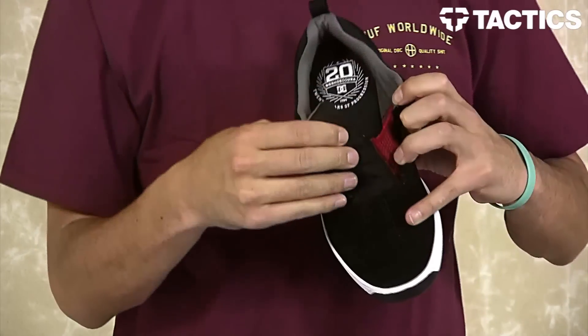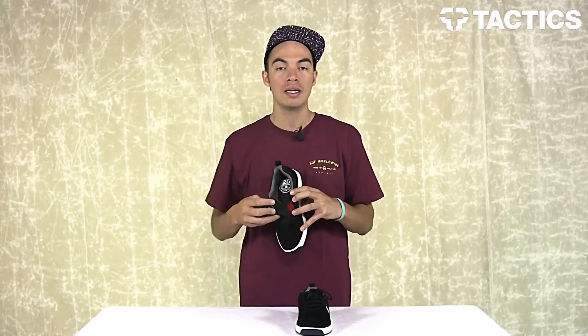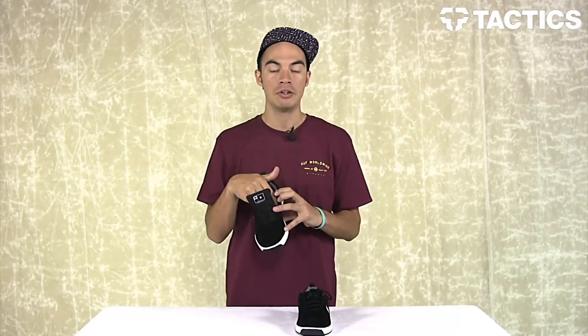Looking at the inside of the shoe, you do have an internal mesh sleeve right there — gives you that superior fit. It's just like the Chris Cole 2 as well as the DC Micro. Again, super comfy shoes, superior fit.